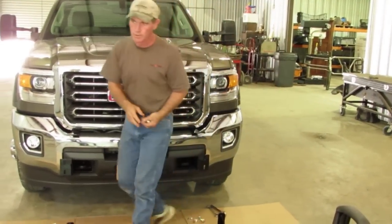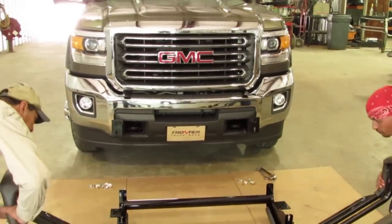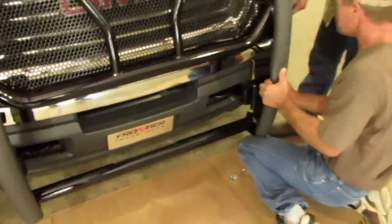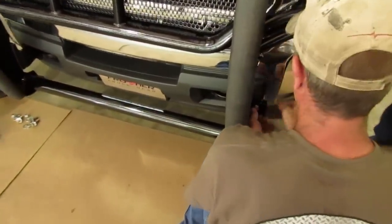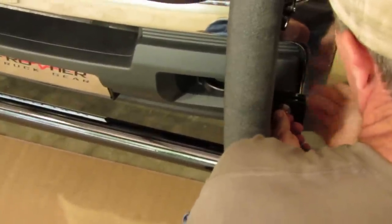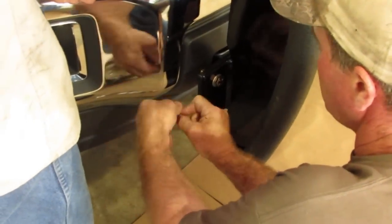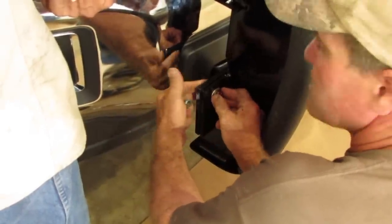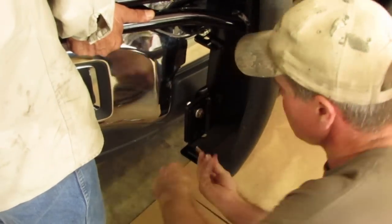We got a guy here that is going to grab it on each side. We are going to go ahead and put it up on the truck, and I am going to get down here and put a bolt in on the top on each side to relieve the guys' pressure. We didn't mention at the very beginning on the mounting brackets, but that is a three-eighths plate mounting bracket on that bottom. We are going to gusset it also, which means there is no way that bracket is ever going to go anywhere.